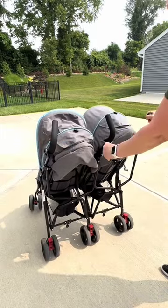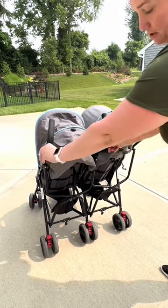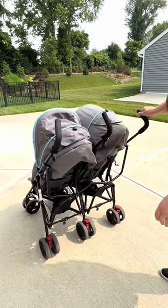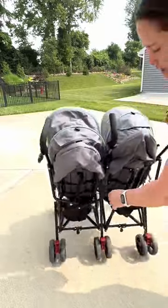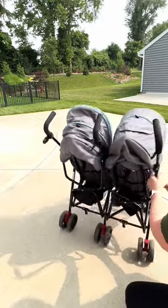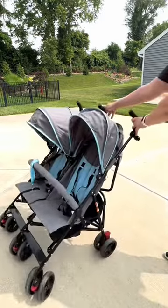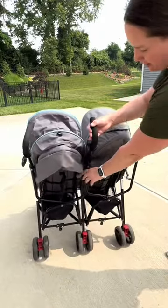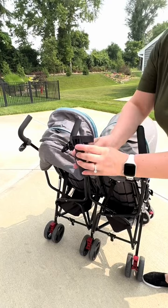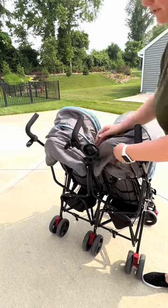I just have a universal stroller organizer that I put here and it hangs down. We were able to hang other bags on this side. There is a little bit of storage in the bottom on both sides. There is also a cup holder that you can clip right here — the cup holder just goes on the side, you'll see that spot here, and you push down.